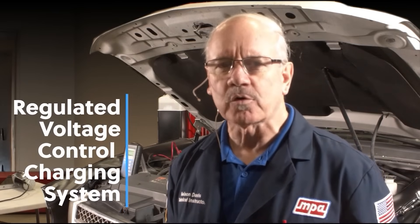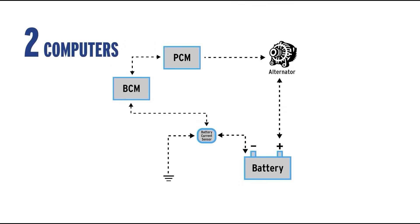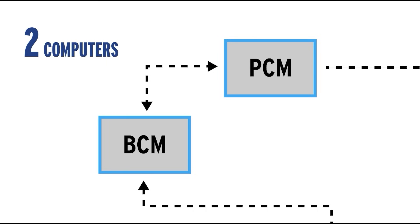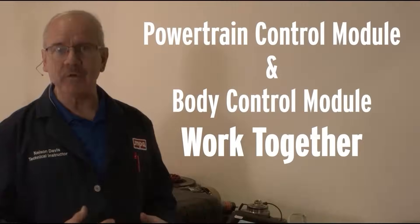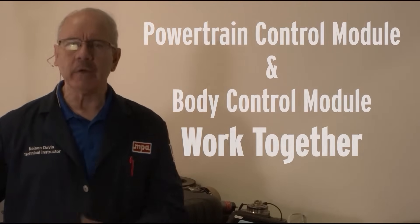This vehicle uses the General Motors Regulated Voltage Control charging system, or RVC charging system. What that means essentially is that there are two computers on this vehicle — the body control module and the PCM or powertrain control module — that work together to control the charging system and the voltage set point of the alternator on this vehicle.